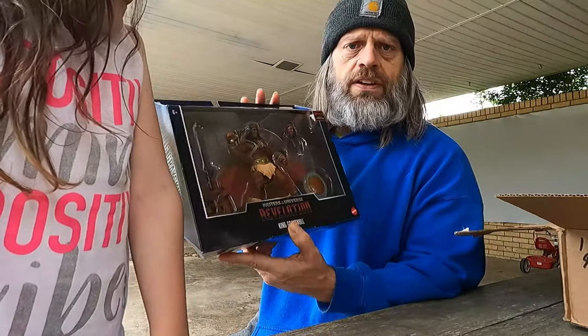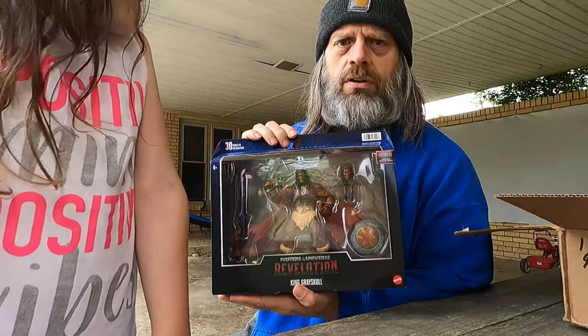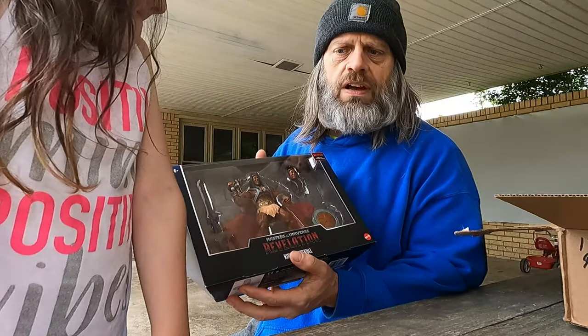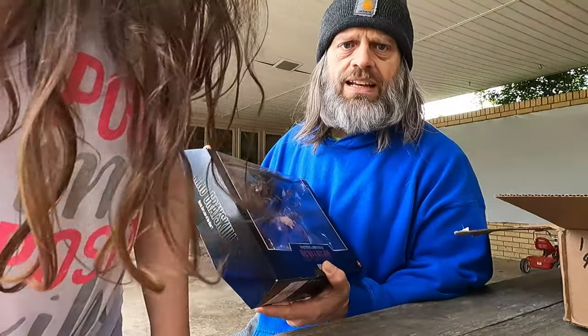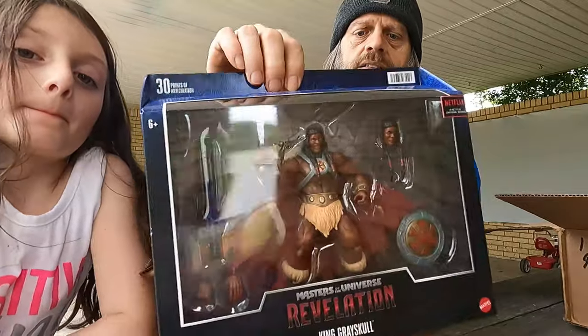I've decided I'm not going to collect all the figures. I do have a couple more on pre-order, and once I get those pre-orders fulfilled I will not pre-order anymore. If I happen to run up to a store somewhere and they have a figure I don't have, I might pick it up, but I'm not going to worry much with them anymore. Let me back up just a little so I can show the box.